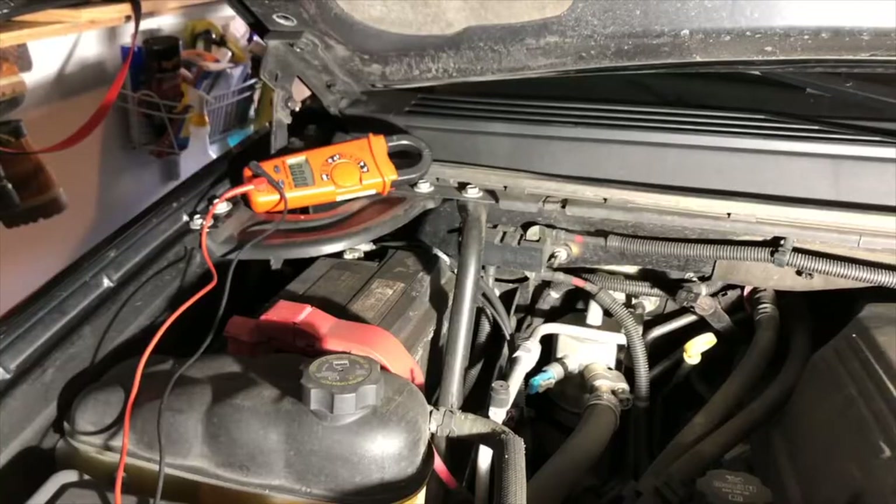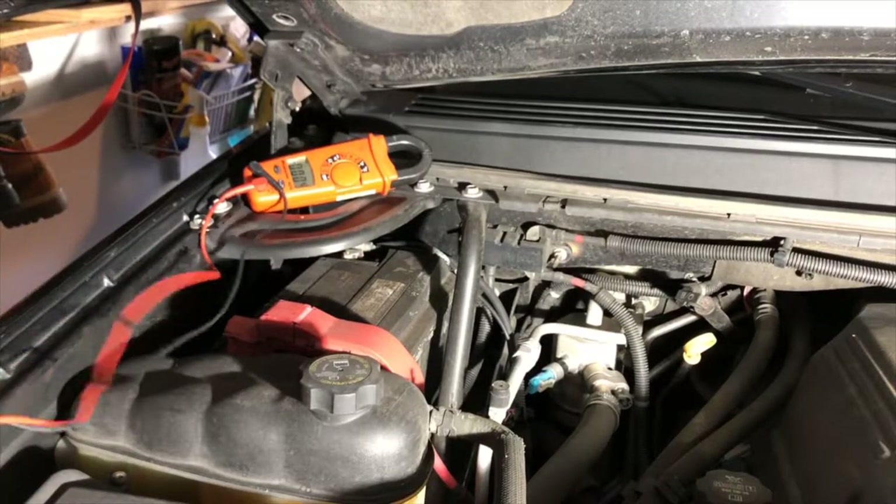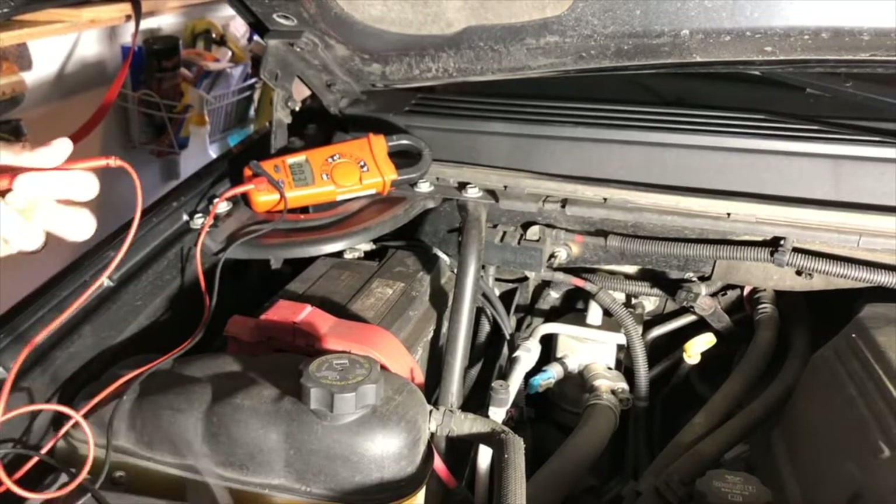I went to start the car but the car did not start — the battery is failing. So I'm going to show you on the Escalade how to check the battery when it's a good battery, and I'll also be able to demonstrate the alternator test on that vehicle.